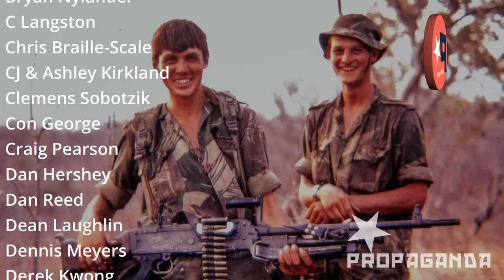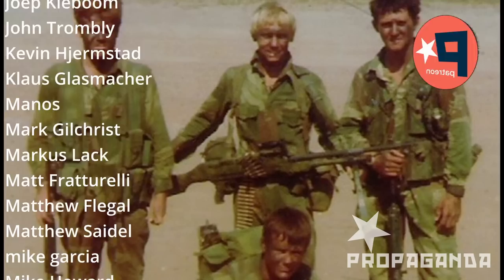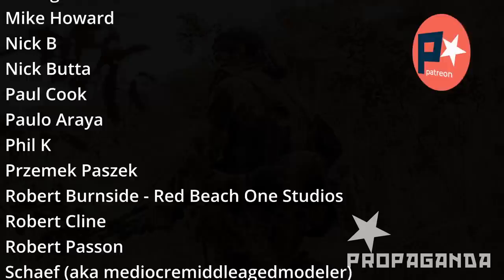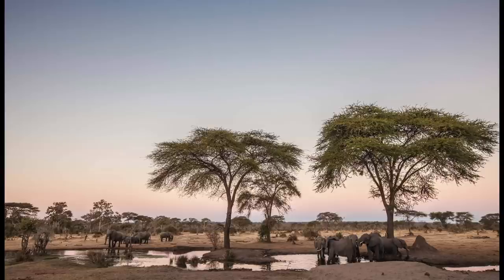A moment to say thank you to my Patreon - those are the names scrolling across your screen - and it's through their support that this channel is possible. If you enjoy this channel and its content, please consider joining Patreon to help support us. In exchange you get early viewing of these videos, special Patreon-only videos, work in progress photographs, and a Discord server for chats and sharing work. Thank you.